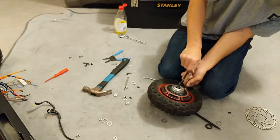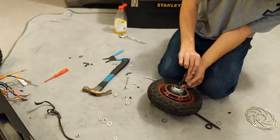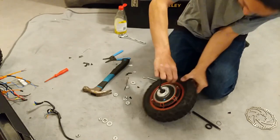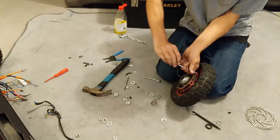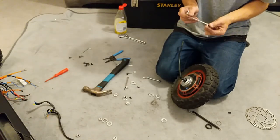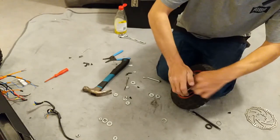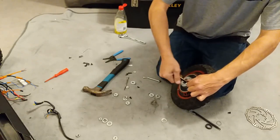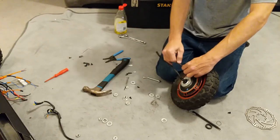If you started cracking down number 12 first it wouldn't be loose, so: 12, 6, 9, and 3 first, then do the other ones — at least we know the plate is in place. Then we can go in and tighten them down. Don't go nuts tightening them and snap off a head. At the same time, you don't want your wheel falling apart going down the road.